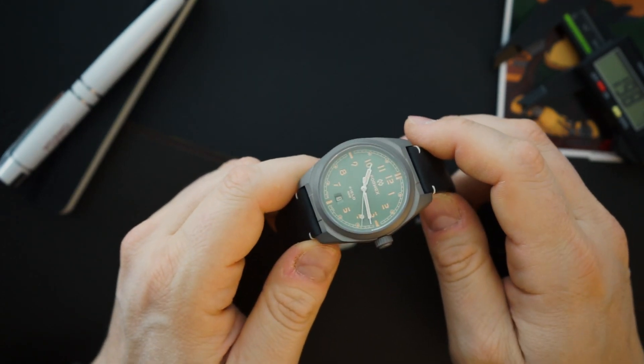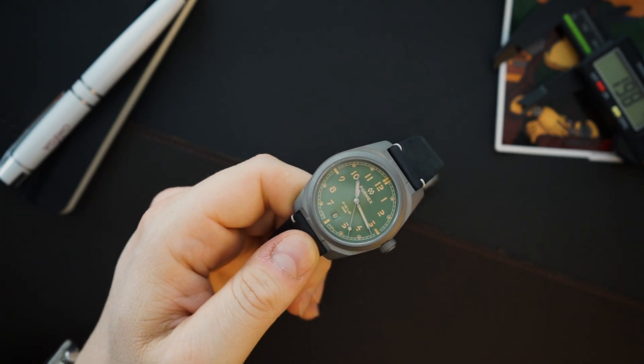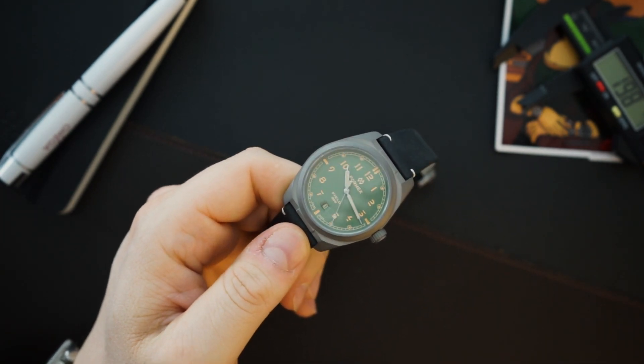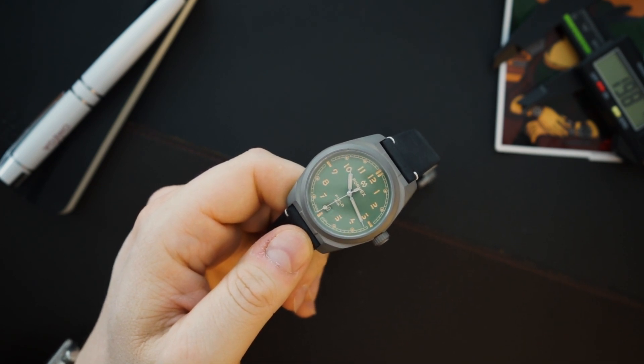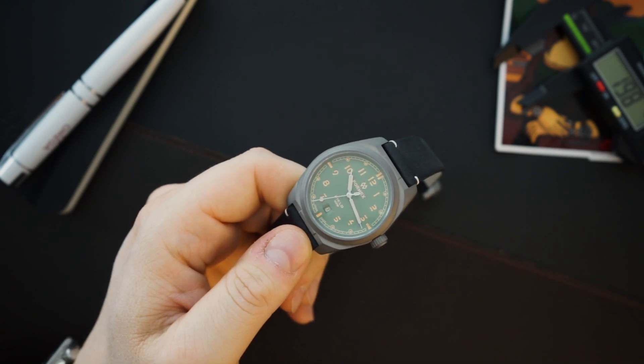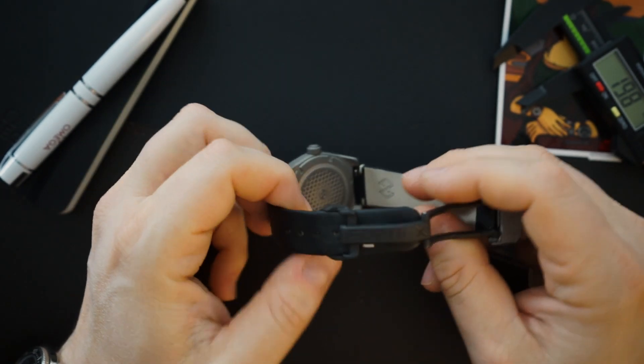The price on the nylon strap is $690, which I think is a very good price for a Swiss-made field watch in titanium with a solid SW200 from a brand like FormX — who are really a step above your typical micro brand.